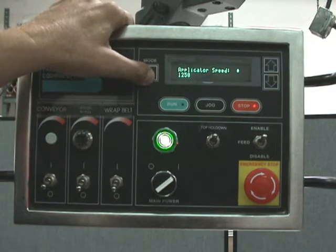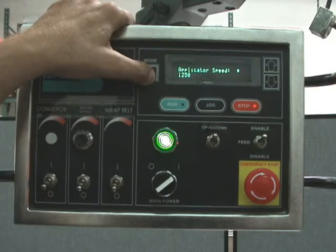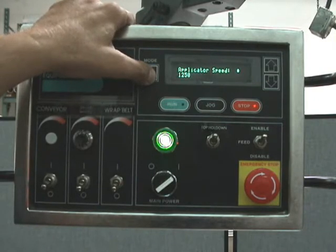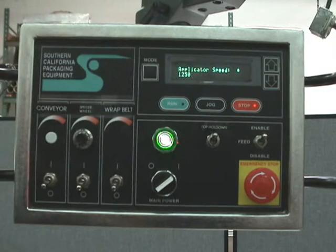The applicator speed is pretty much fixed — we have a fixed conveyor speed and we like to run that way. We fix things so you don't have to change all these settings. We're running at a rate that will get you the numbers you want, so we can leave the feed fixed, the settings fixed, and the applicator speed fixed.